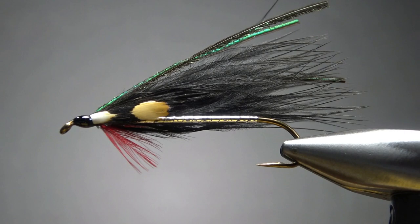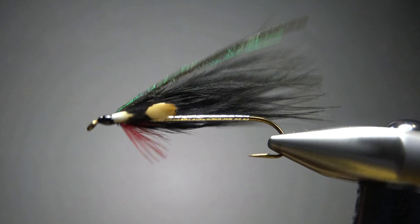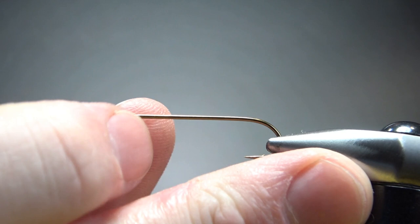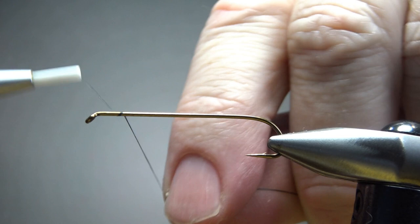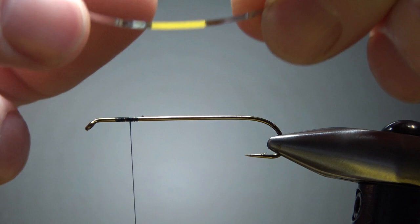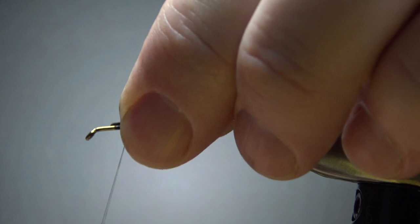I'm going to tie this on a size 6 — this is also a 6x long streamer hook, a Daiichi 2340 if you care about those things. If not, just get a long streamer hook. I'm going to use some black thread and catch it in up front. I'm not going to take it all the way back just yet, because I'm going to catch in my flat silver tinsel up front. This is a mylar silver on one side, gold on the other. We want a silver body, so catch it in with the silver side toward the hook.